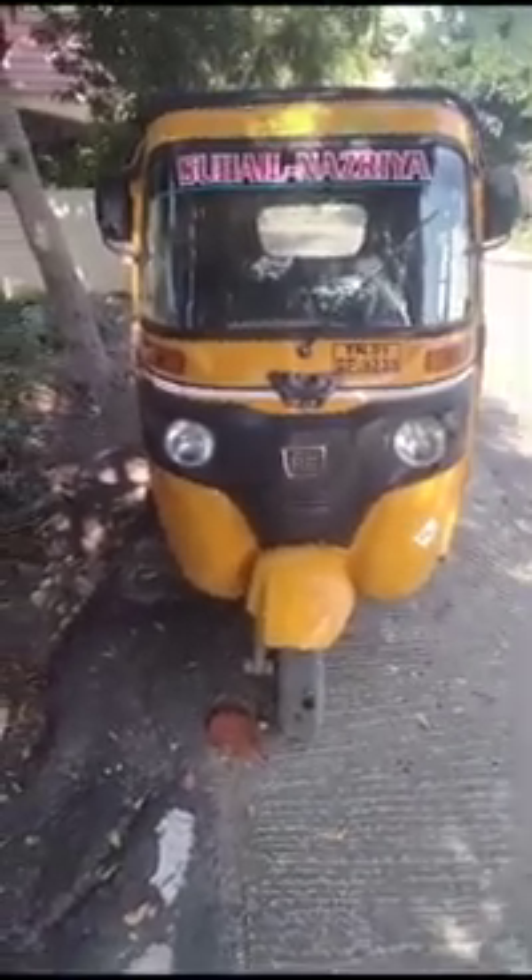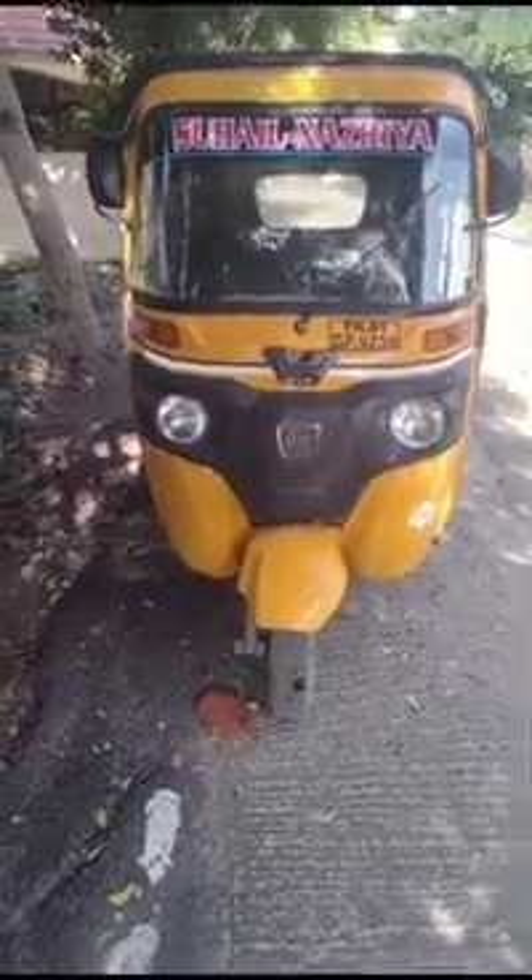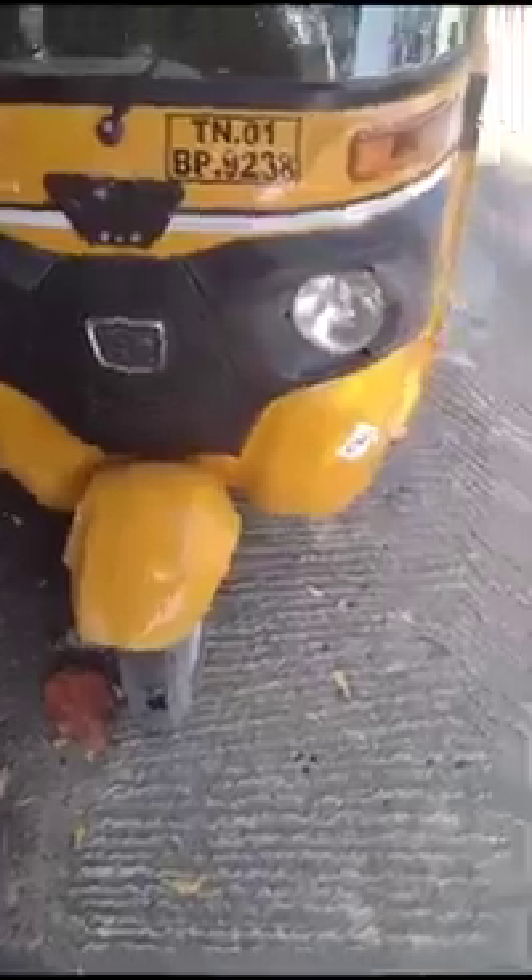My name is Abdul Hamid. This is a sign of CNG. What do you think?